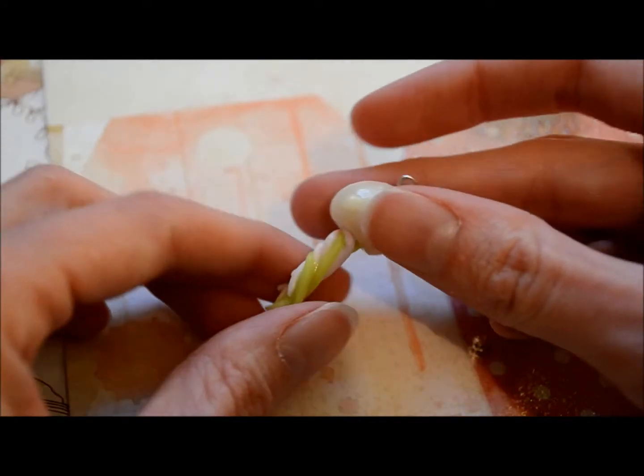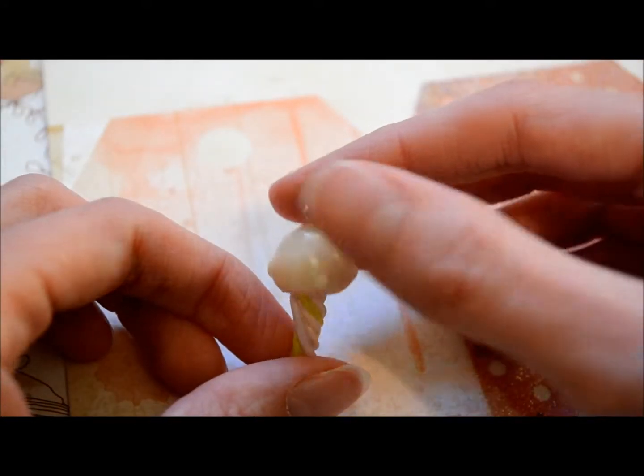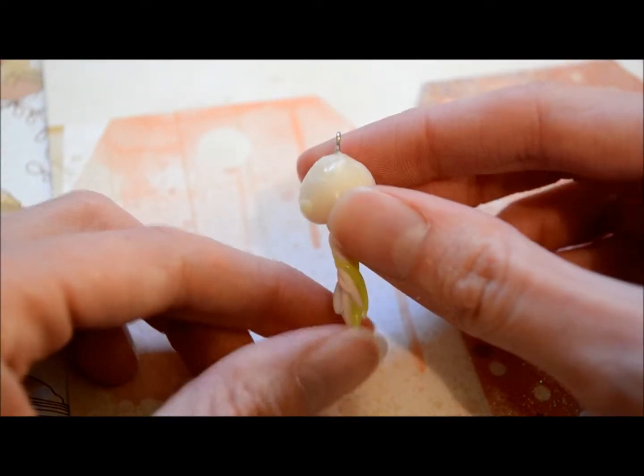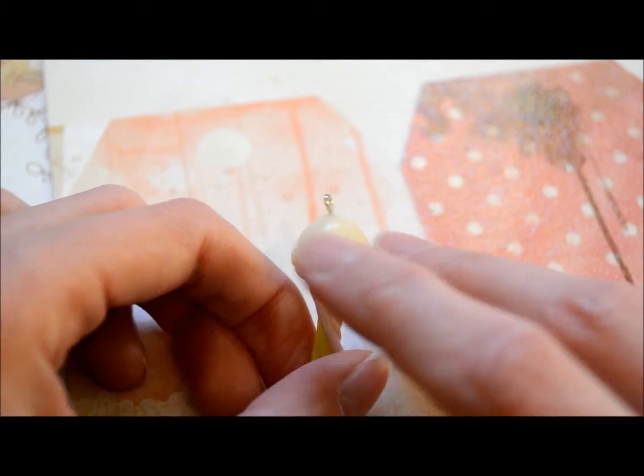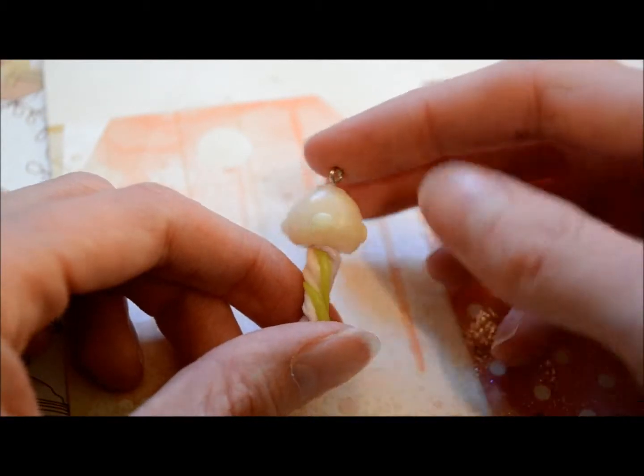From a Jellyfish Charms Tutorial, I tried a jellyfish, and I made mine with glow-in-the-dark clay on the side so that it glows.